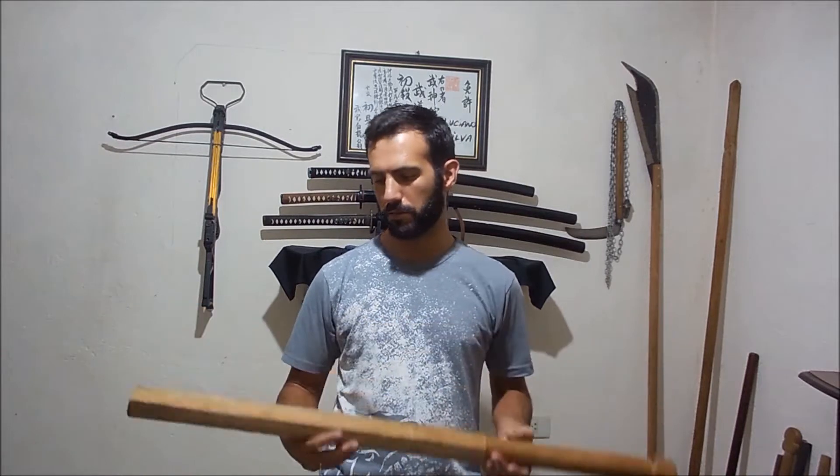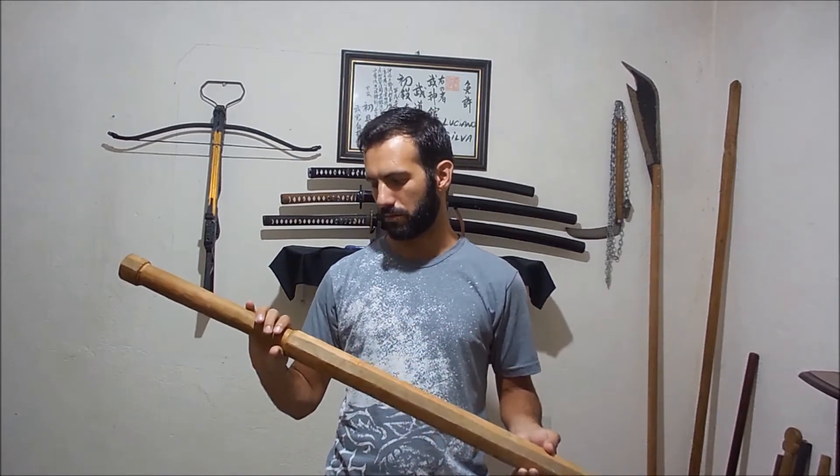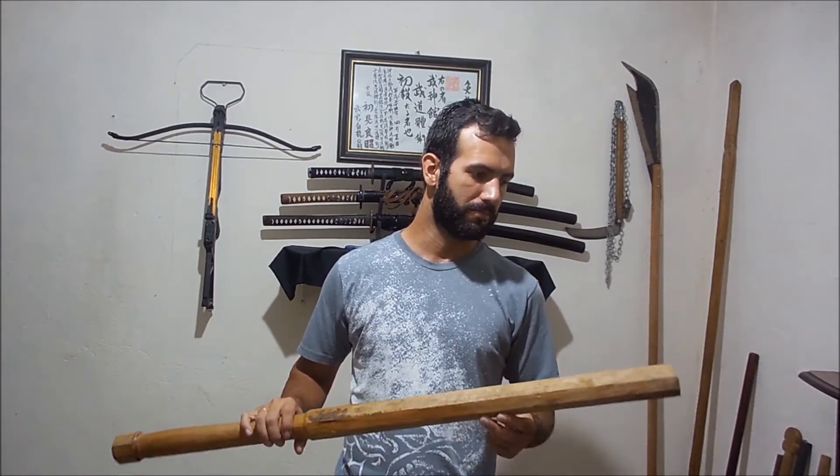But other weapons are much harder to find. Here I have the kanabo that I made. This is an example of a weapon that you may not find so easily in a shop to buy. Maybe you can order one from the internet, but you will pay a lot of money for the package.